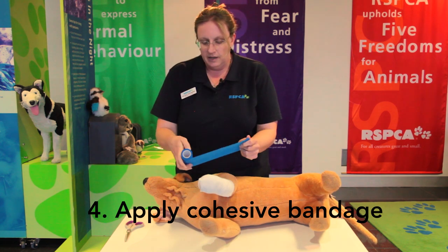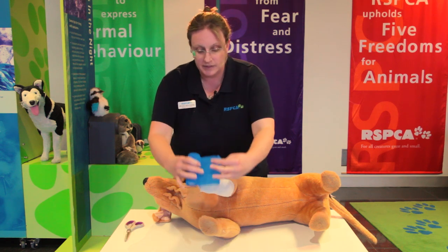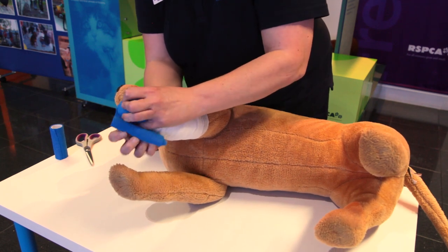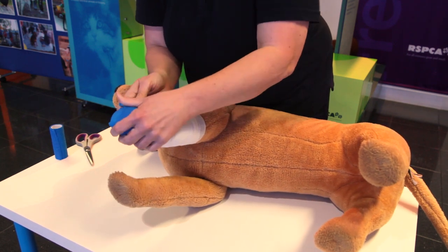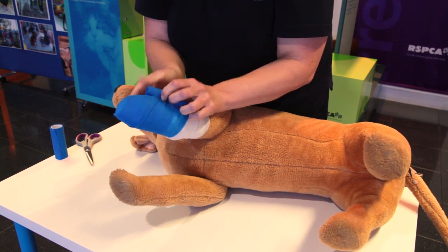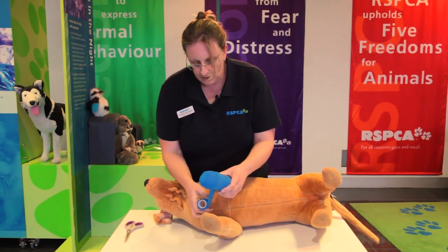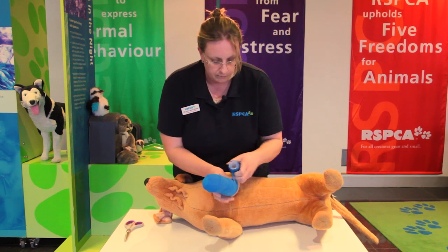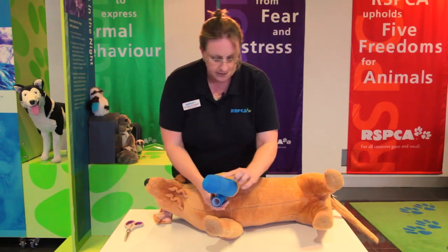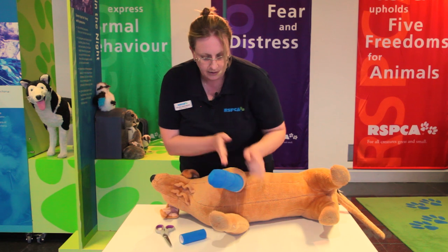We open it up so that we don't have to pull really hard around the dog's limb. I always start with the barrel down so that I can fold it neatly over the top of the paw where the animal won't put pressure on it by standing, and then bring it around. Each wrap covers 50% of the layer before. If you pull too tight, you can end up constricting the limb too much and the circulation will stop. Once all of the underlying layers are covered, we can cut off the bandage.